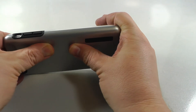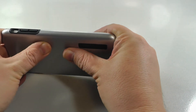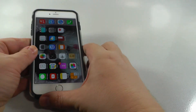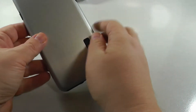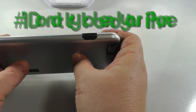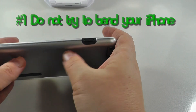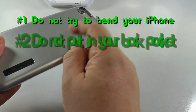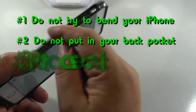Do not try to bend it, and do not put this in your back pocket. I've had it in my front pocket without any problems. The case will also protect the camera that protrudes a little bit. This is a small investment — if you're worried about your iPhone 6 Plus bending, give it some protection and put a case on it.